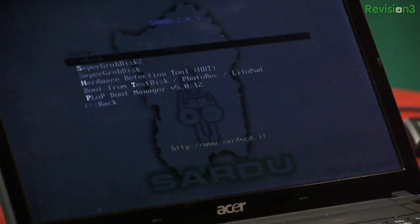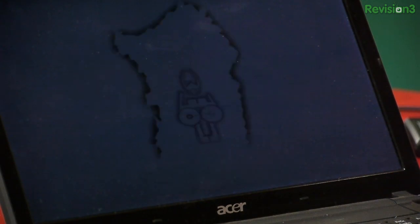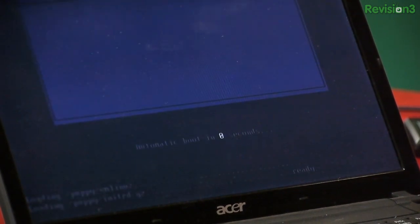So these are a lot of built-in tools that come with Sardu. You can also choose your utilities and your Linux distros. Let's see if Puppy Linux works on here.